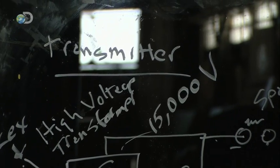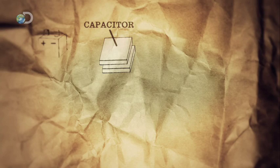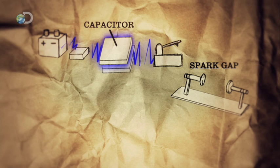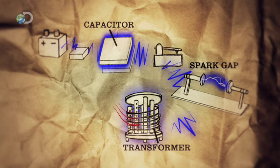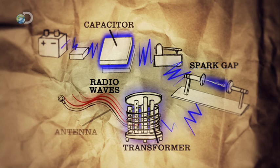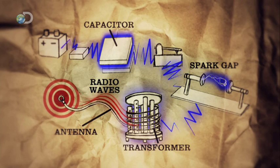To get the transmitter up and running, John will need to build four main components. First, he'll create a capacitor, a device that stores electrical energy. Second, he'll build a spark gap, a mechanism that will activate the stored energy. Third, he'll assemble a transformer to turn the electrical energy into radio waves. And finally, he'll wire up an antenna to broadcast the radio waves over the AM band.